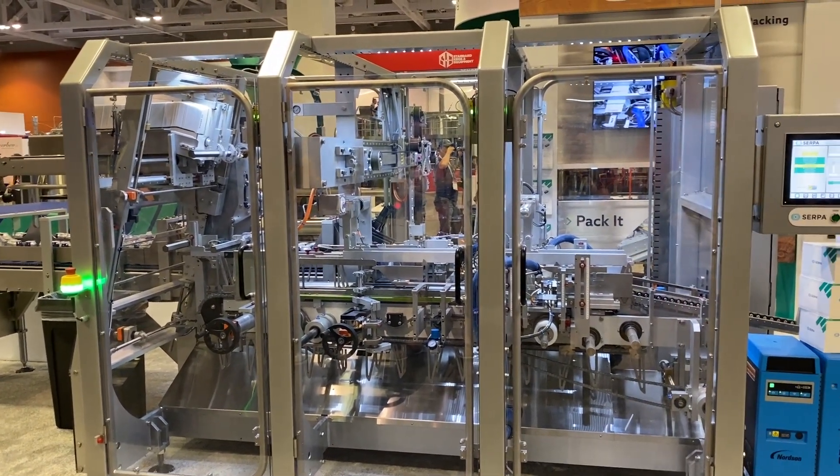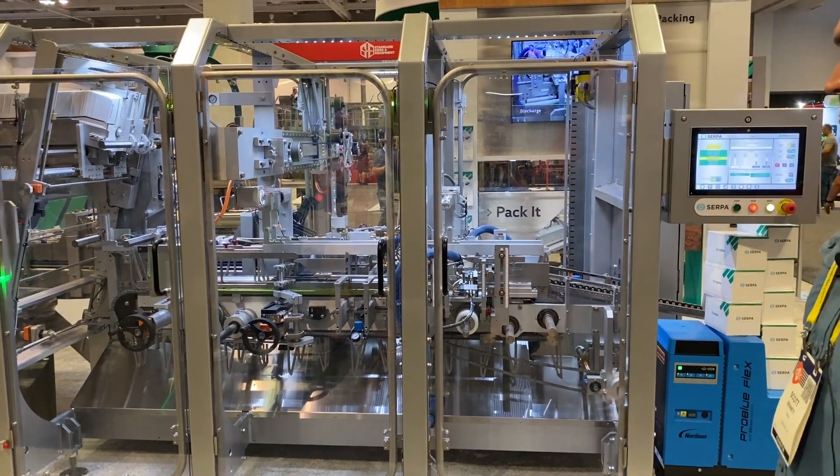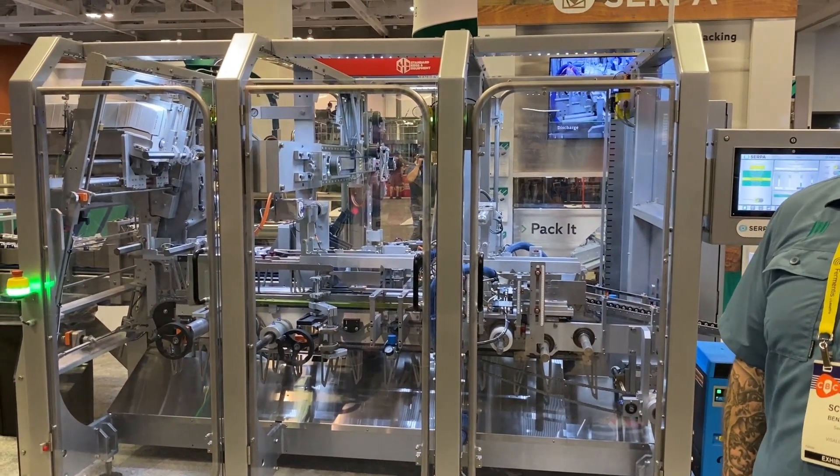Norton ProGoo Flex, operator-friendly HMI, glue controllers through the HMI as well. Small footprint, serviceability, repeatability.